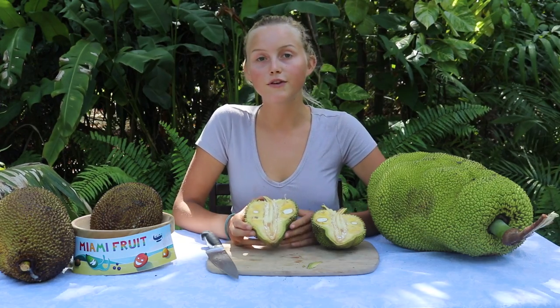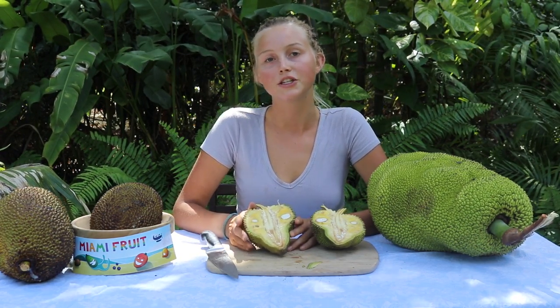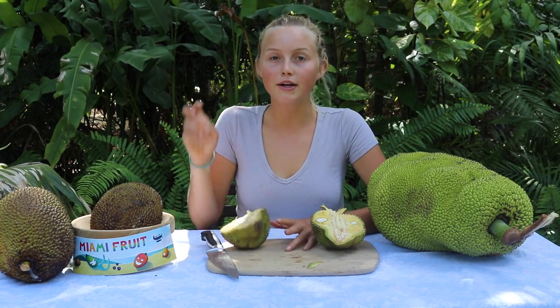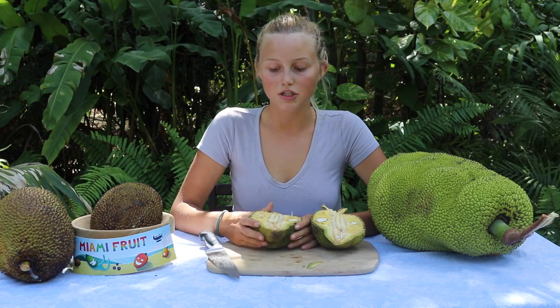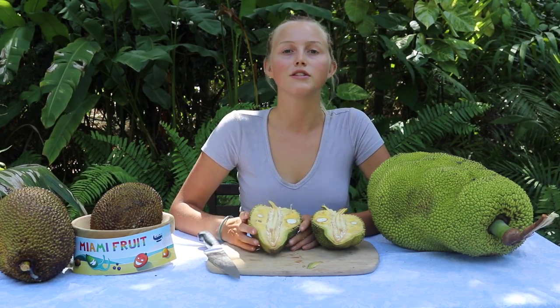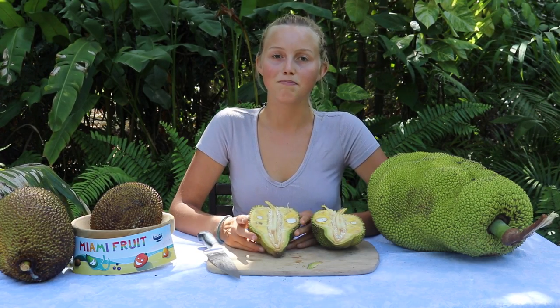We also have unripe jackfruit available at miamifruit.org, and you can use unripe jackfruit as a good meat replacement. A lot of people like to make pulled pork — basically unripe jackfruit cooked with barbecue and spices to make it similar to pulled pork — or you could do a curry jackfruit. There are many different things you can do with unripe jackfruit as a meat replacement.